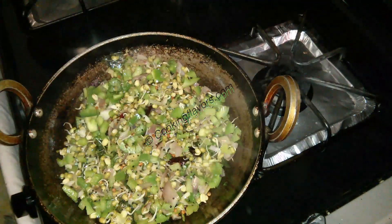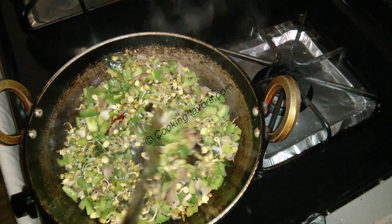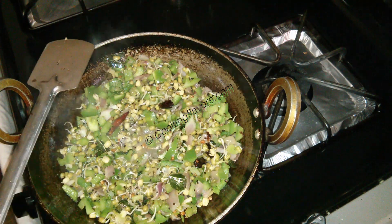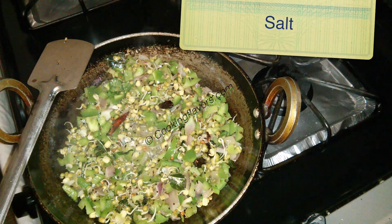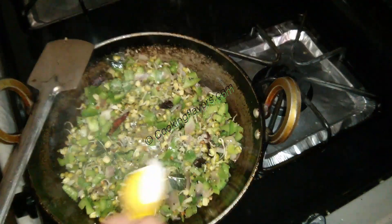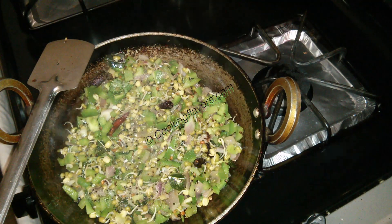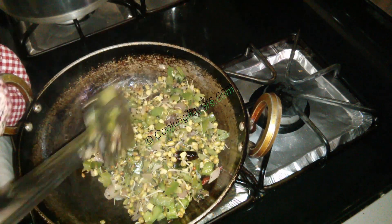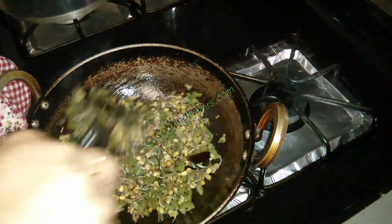Now it has been cooked for about 50%, so it's time to add in the required amount of salt. The bell peppers will give out a lot of water, so we'll have to wait for this water to completely evaporate — it will cook in its own water. After adding the salt, I did not cover it with the lid. Now see, all the water has evaporated and it has been incorporated well.